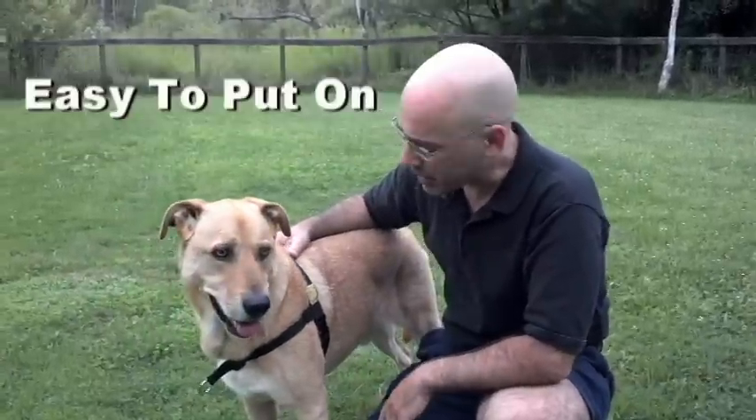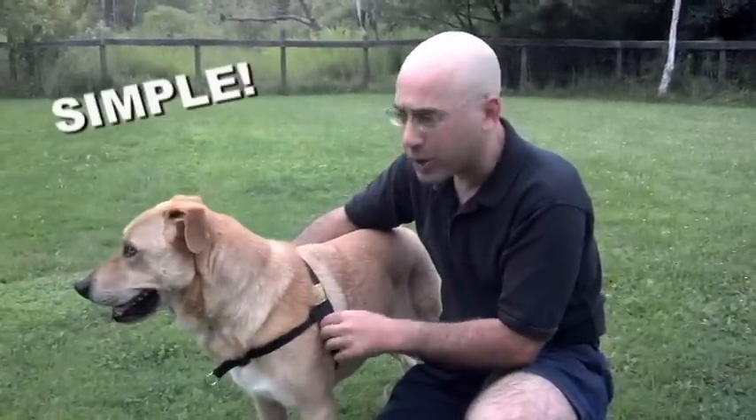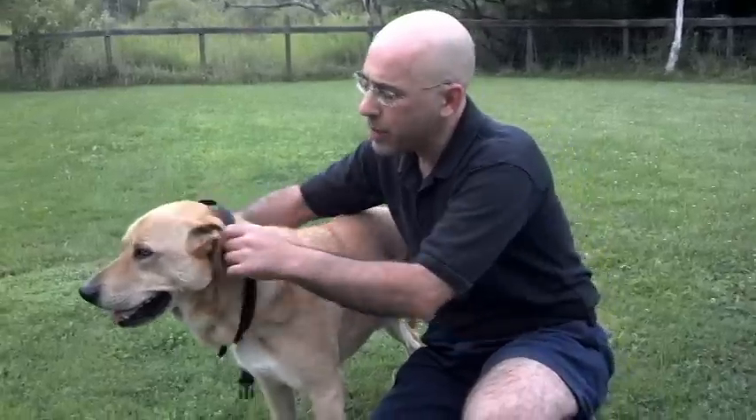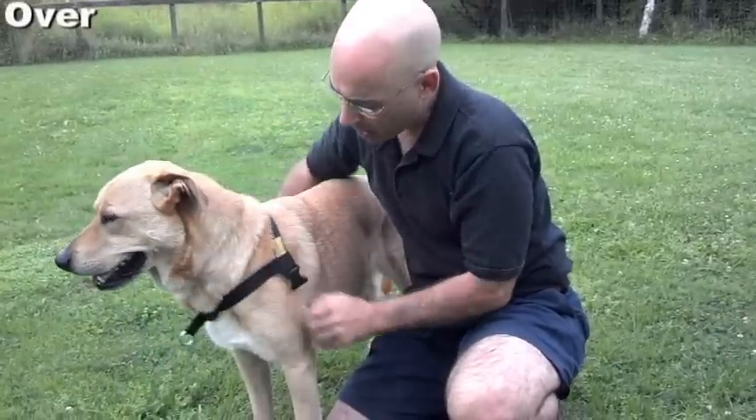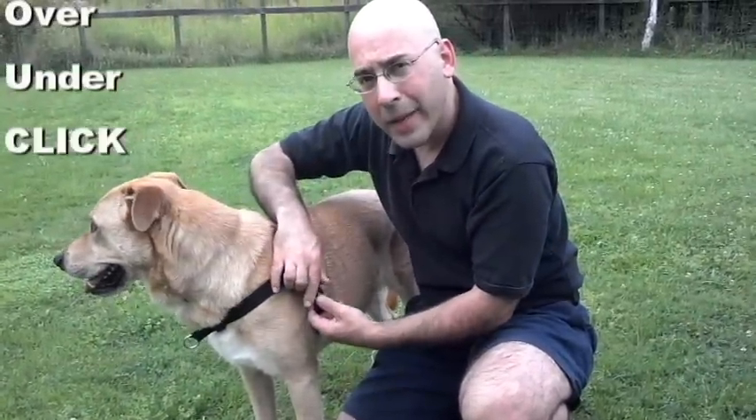Let me show you how easy this harness is to put on and take off. It's just got one single buckle right here that's going to always be on the dog's left-hand shoulder. It goes over the dog's head — that's it. Put it back on: over the head, under the belly, and clip.